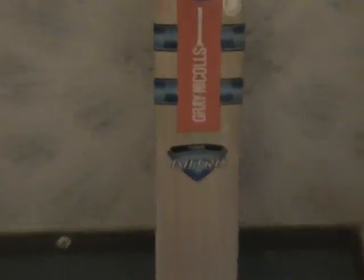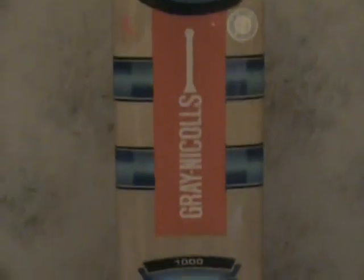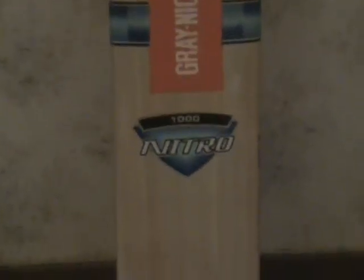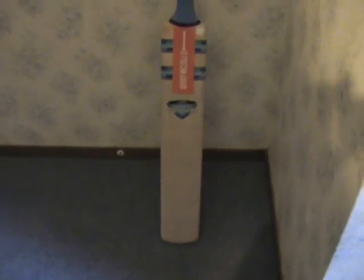This is the new range for Grays-Nicolls 2008, but in New Zealand this is the 2009 range. You can get the Nitro 1000, Powerplay — all the same. It's a great bat and I will show you some of the features, so here we go.